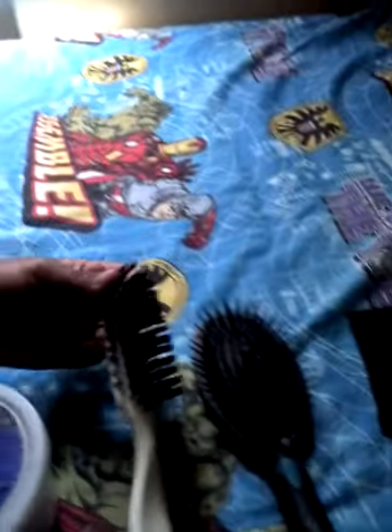Hey guys, it's Amaya and I've got Brianna here. Today we're going to be doing a hair tutorial called the waterfall. We're going to be using number one mousse extra firm control, bobby pins, a detangling brush, and a comb.